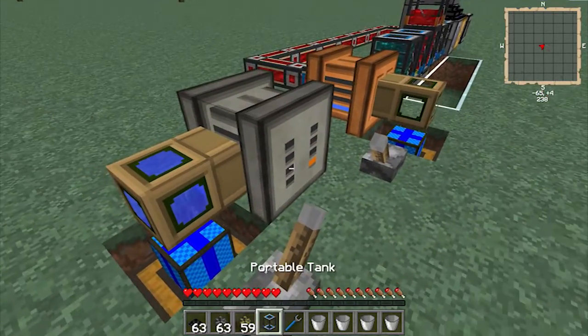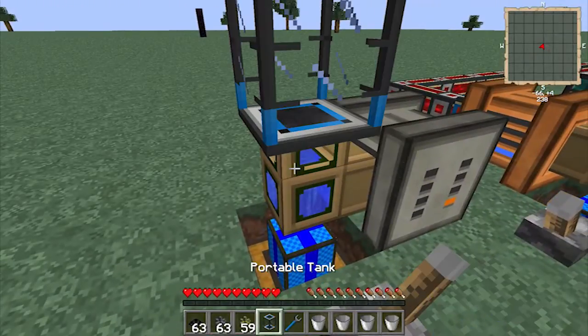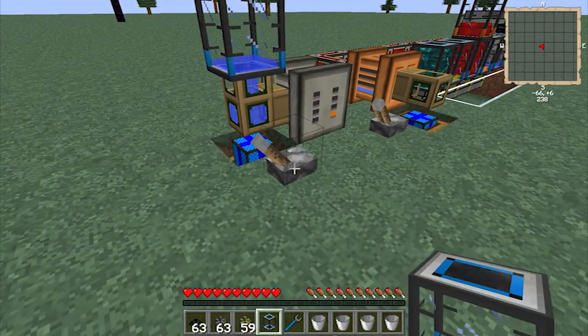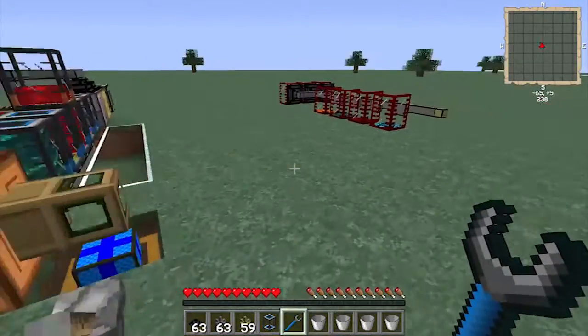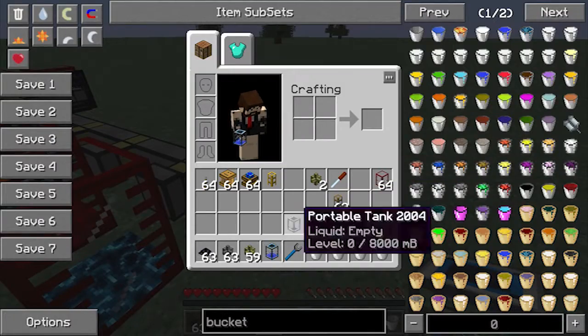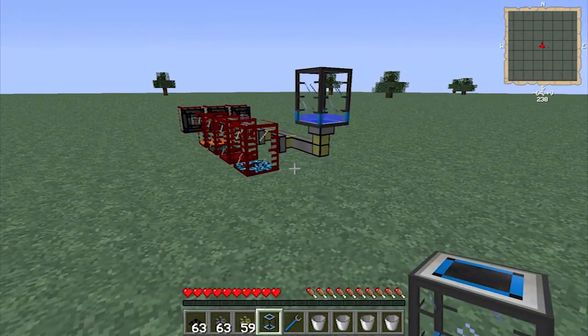As you can see the water starts being sucked out through this water tank, then you can just put that there, and you can pump the water back into a portable tank. Then you can come back to your system and put the water back - it's easy as that.